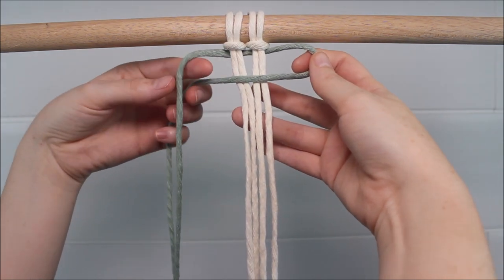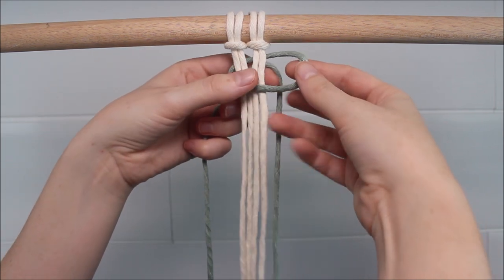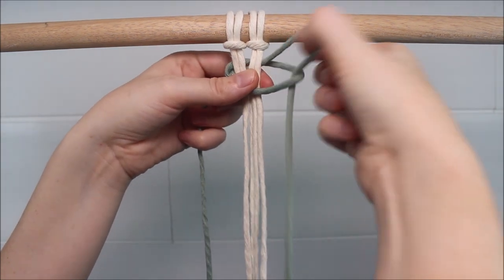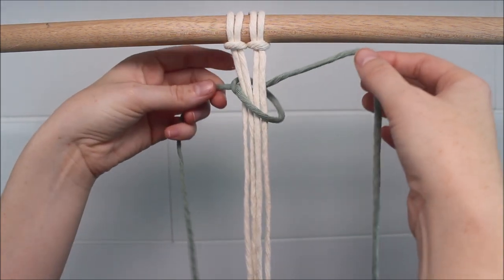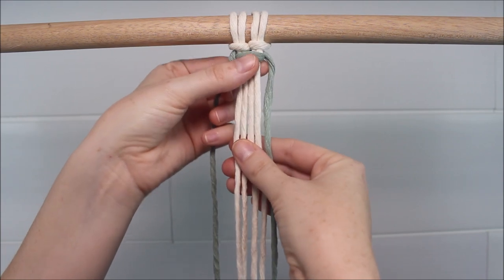Then, my cord on the left side is going to go over the right cord, behind all four cords, and then up through the loop. I'm going to pull that nice and tight and slide it into place at the top.